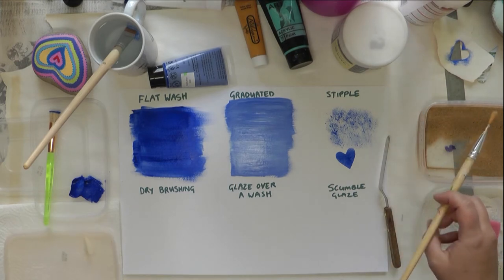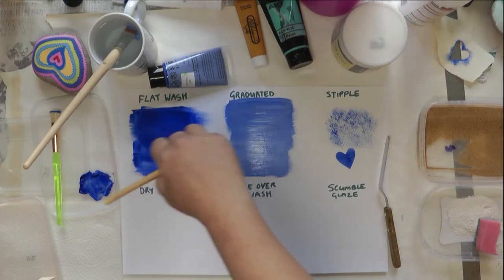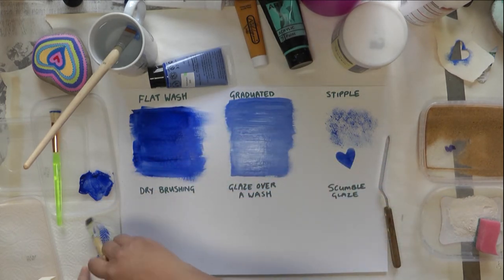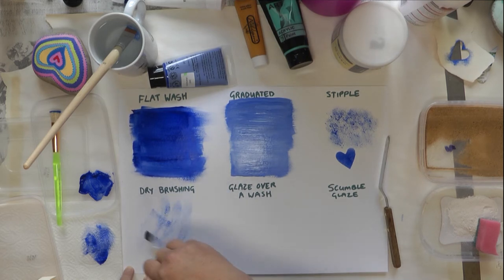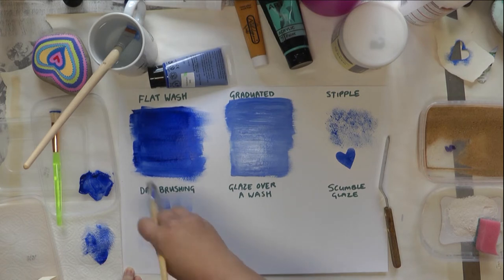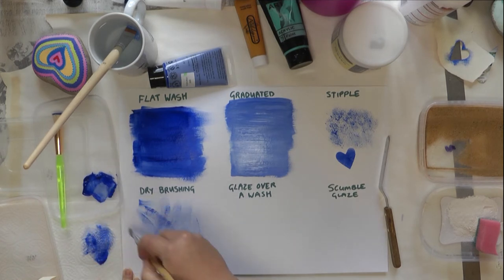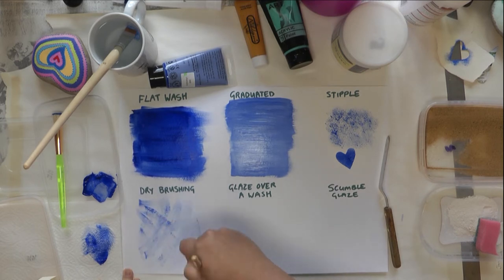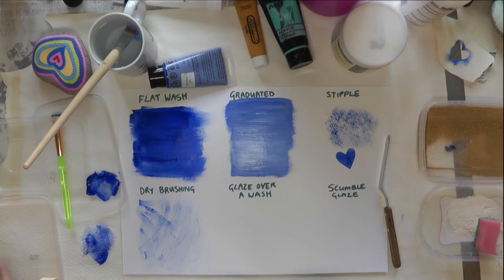Dry brushing is kind of what it says — it's almost a dry brush. A wet brush has a lot of paint loaded on it, but a dry brush is almost like the paint has nearly run out and you're looking for a very soft kind of effect. You can try adding more paint and pressing a bit lighter. Going in different directions gives slightly different patterns. If you've got a textured paper or thick heavy paint underneath, you get a nice grainy effect. It's also great for bringing out the texture of wood.